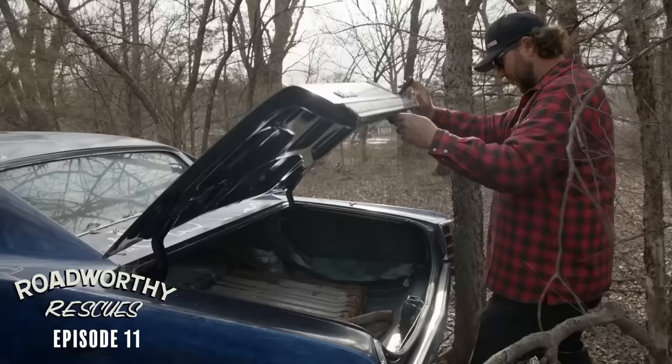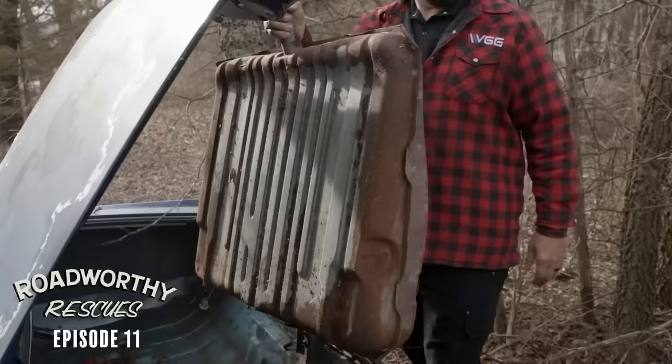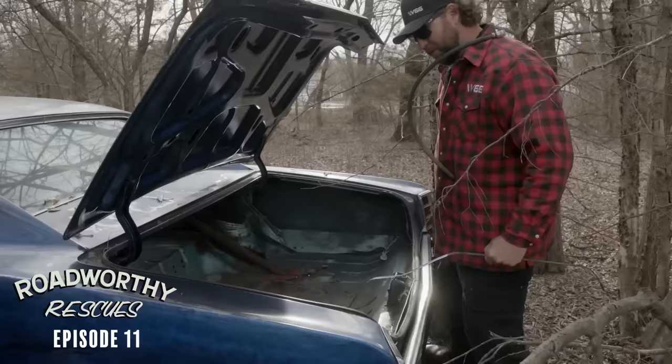Found a gas tank in the trunk. So I'm going to say we have a fuel issue right off the bat. That's fine.